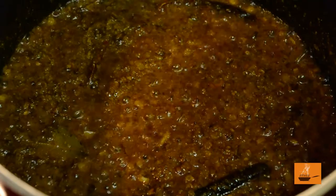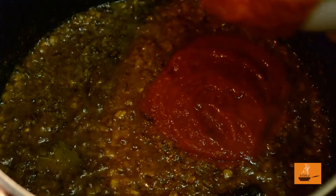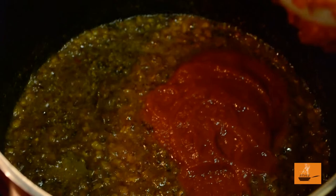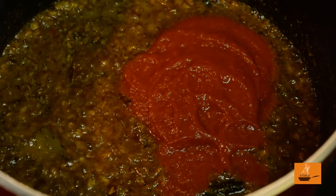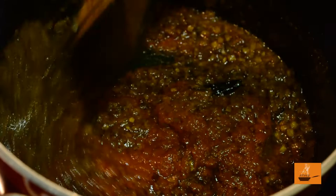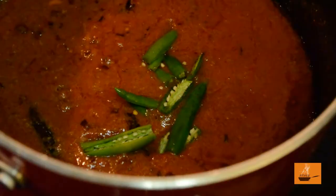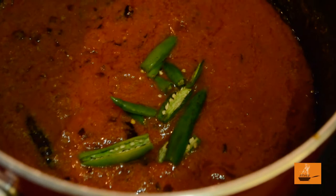The masala looks pretty much ready, so now we add the crushed tomatoes. If you don't have crushed tomatoes, you can go with fresh chopped tomatoes as well, but we like to use crushed tomatoes because they have really good taste and also save time. Give it a nice mix and we are going to cook this another 10 to 15 minutes. Then we add the green chillies.